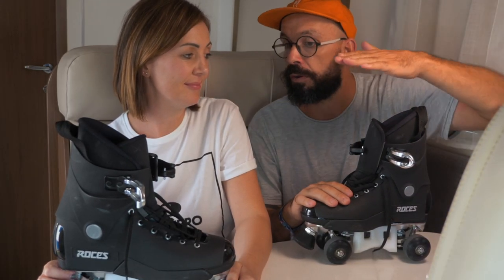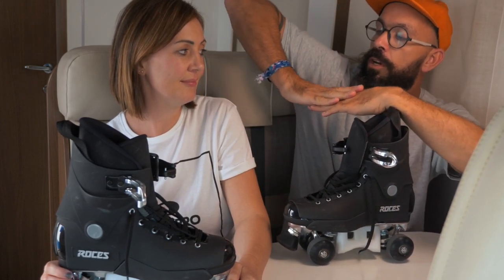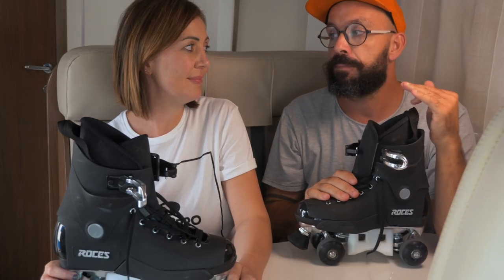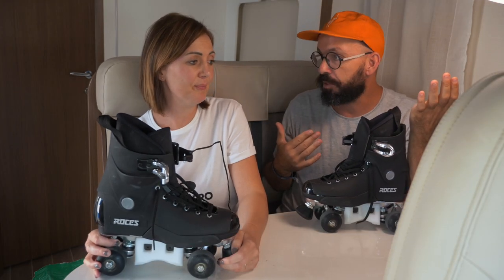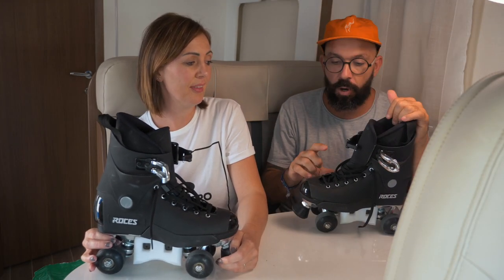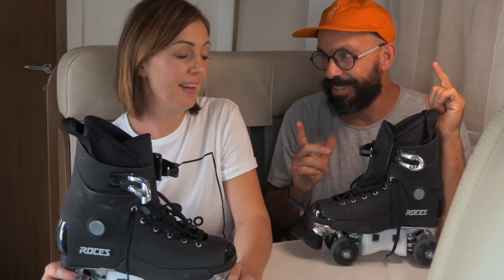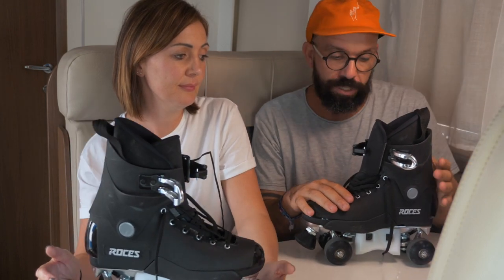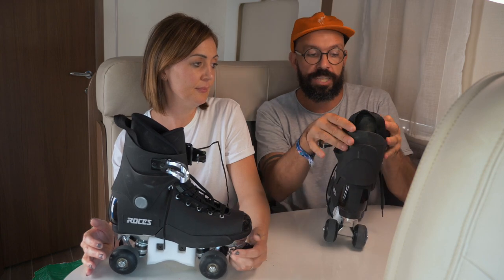That's why we walk with heels down, not on our toes — when your toes are up, you're less stable. The best example: how many people do you know who have twisted ankles wearing high heels? Loads! It's a lot more common. So the flat heel is one of the reasons this skate is more supportive.